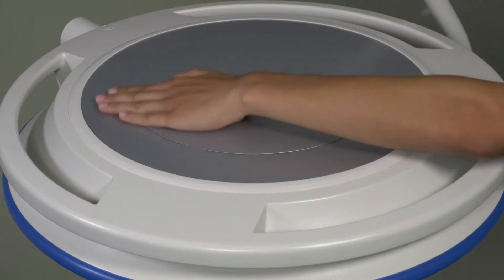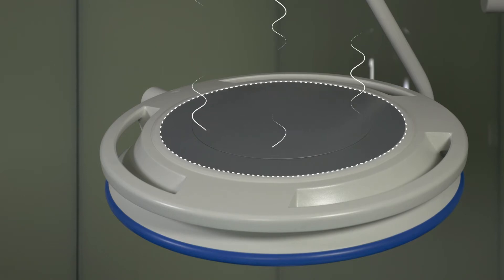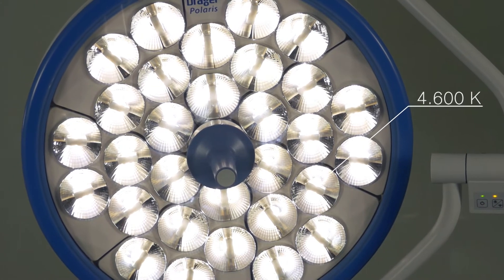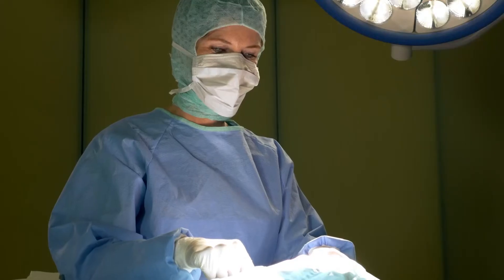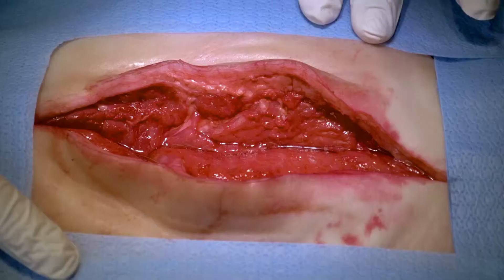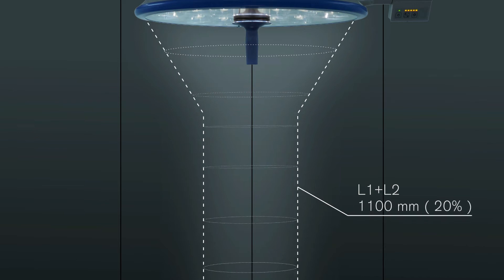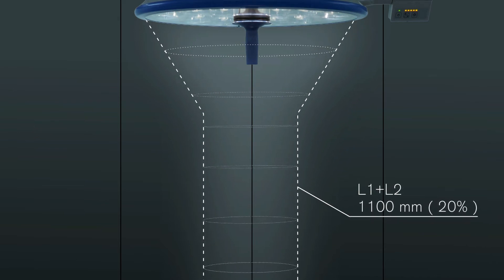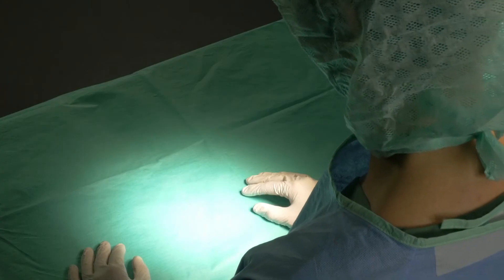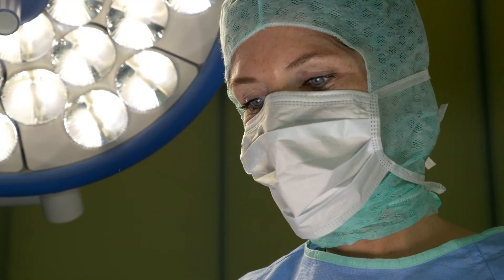The integrated heat management system provides effective heat dissipation from the light body so that the whole operating field remains cool. With a colour temperature of 4600K in the neutral white range, the Polaris uniformly illuminates the operating field. Fine structures are also rendered realistically and in detail. The long uniform light column of 1100 millimetres with an EC of 20%, or 550 millimetres with an EC of 60%, ensures optimum illumination of the operating field without constantly having to adjust and reposition the light. Deep operating fields are also optimally illuminated.